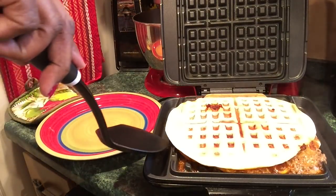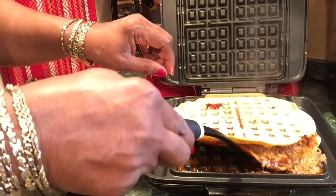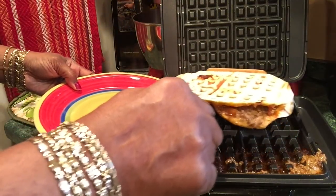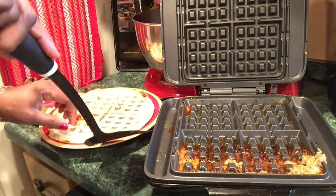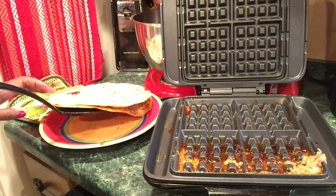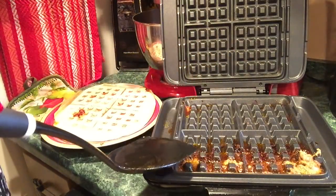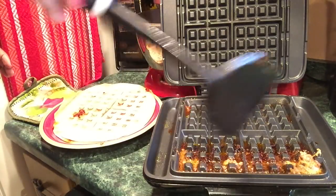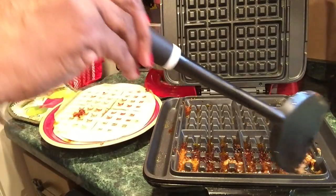I need a spatula for this. Let's see what the other side looks like — oh yeah, nice and brown! I'm going to unplug it because it'll keep cooking. There's no on and off switch on this, you just plug it in and unplug it.